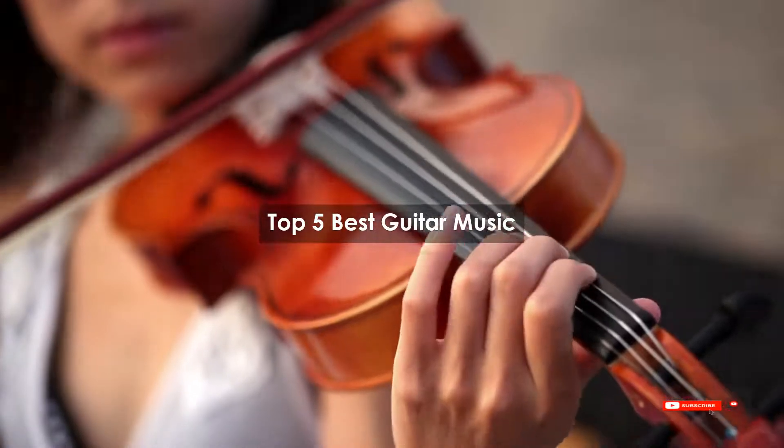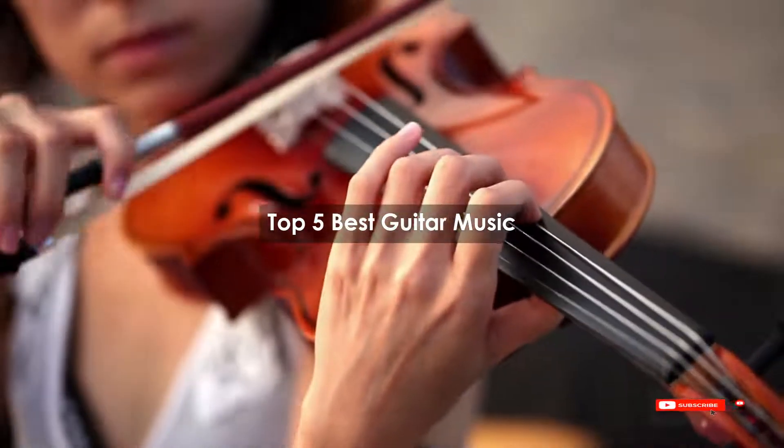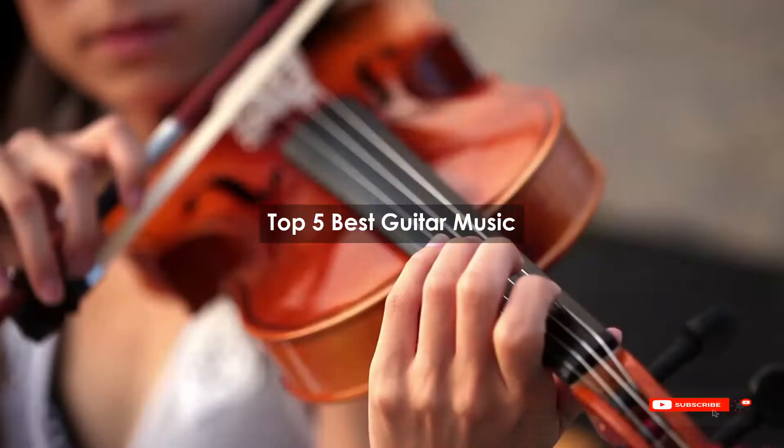Are you looking for the best guitar music? We will review some of the guitar music based on thousands of user ratings. Hope our top 5 best guitar music will be good for you.